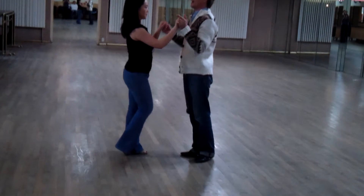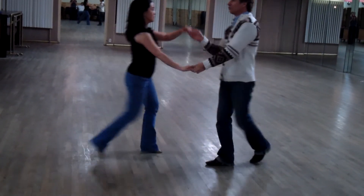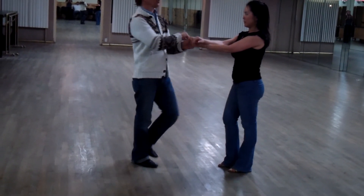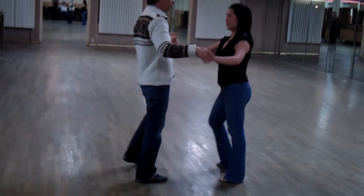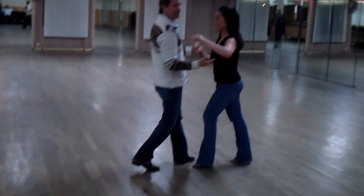So we go 1, 2, 3, 5, 6, 7. 1, 2, 3. See? I'm turning to the left. Then she's turning. 1, 2, 3, 5, 6, 7, 8. 1, 2, 3, 5, 6, 7, 8. And then we're out.